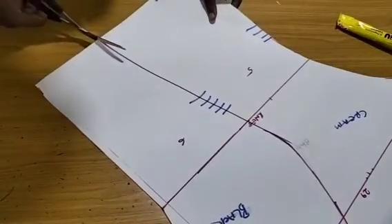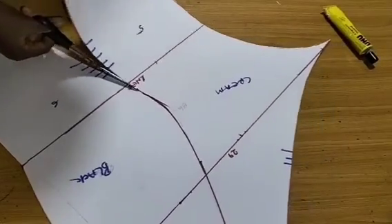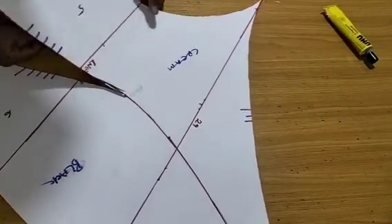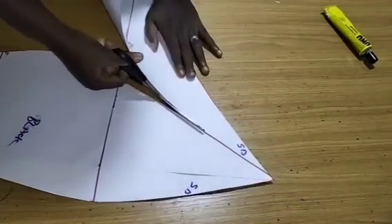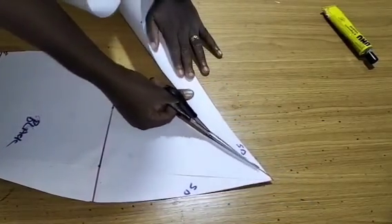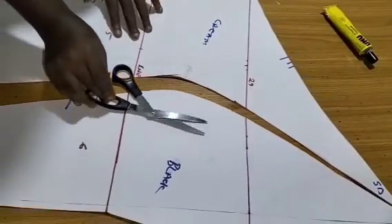Pattern number four and five: this can be any shape — it can be sharp, it can be pointy. I'll show you in this class how to join all of them.